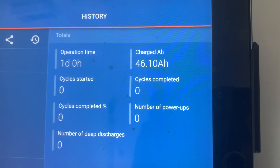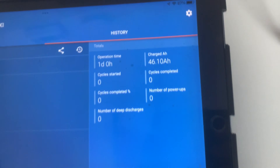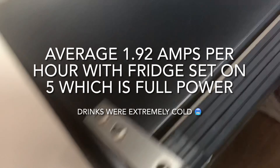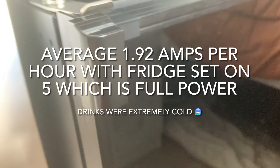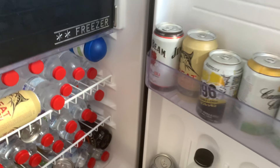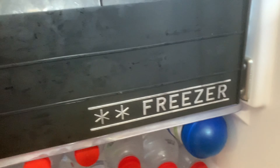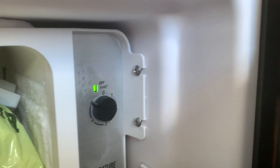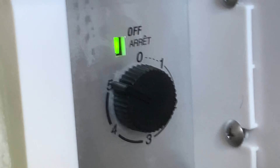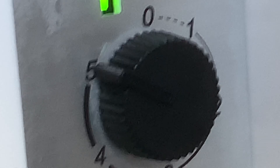The result is 46.1 amp hours in 24 hours. The fridge was full — chock-a-block. The temperature setting was on five — full ball, flat out — and that's what I had it on the entire time.